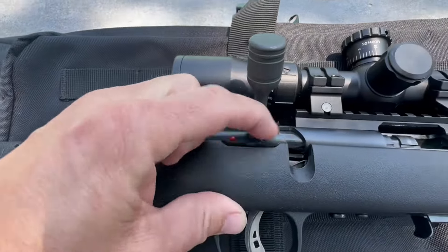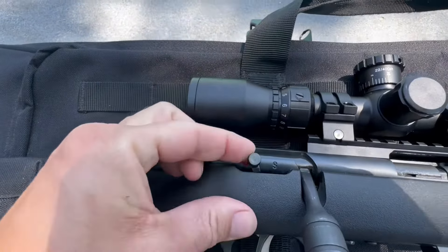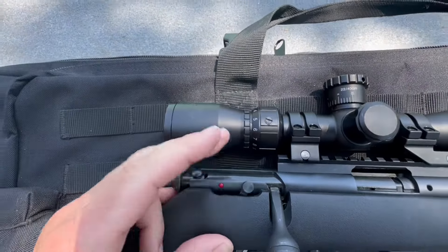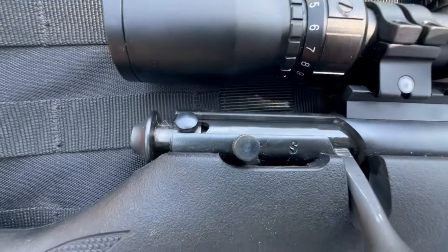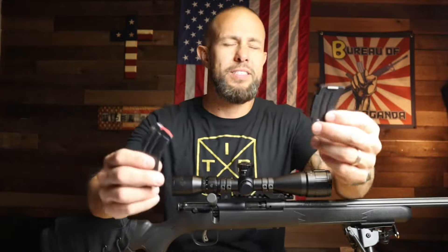Right under the bolt is the safety — red is dead. If the safety is off, pull it to engage the safety. It's in a great spot, very natural and intuitive. That's where a lot of bolt actions have their safety, and that is great.